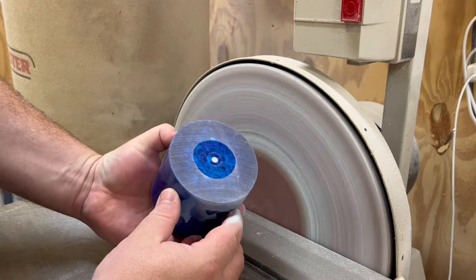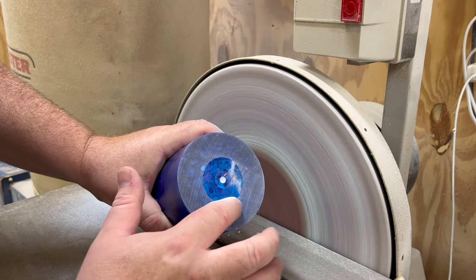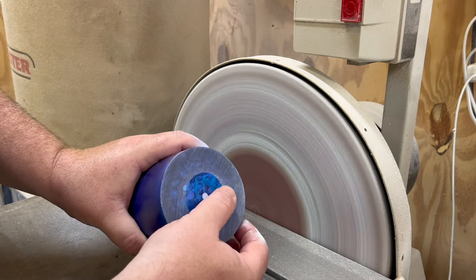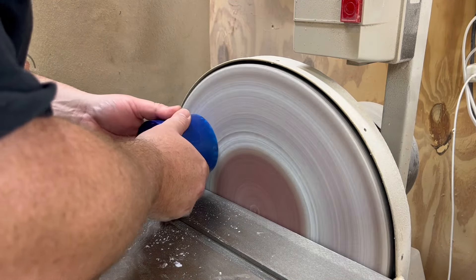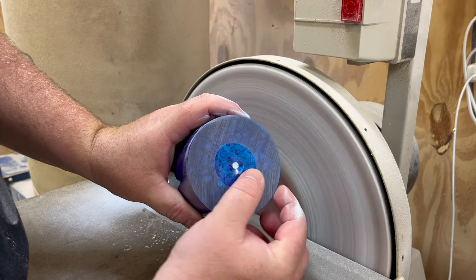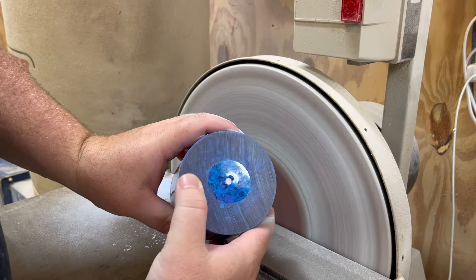A bit of a tip for you: if you're trying to sand the bottom of something like this, to know that you've got even pressure everywhere, keep stopping and checking this circle — because it should stay a nice circle, and this area here should stay the same thickness all the way around. If you're pushing too hard in one spot it will get fatter, so always keep checking. That way you'll know that you're doing even pressure and keeping it nice and level. See how now my circle's a bit oblong? That's because it's fatter here than here, meaning I put too much pressure on this side. So if I put pressure on the other side it'll even it up — and there you can see I've brought it in.